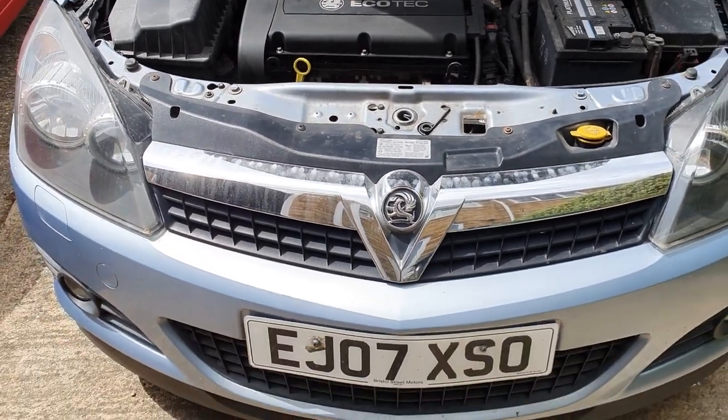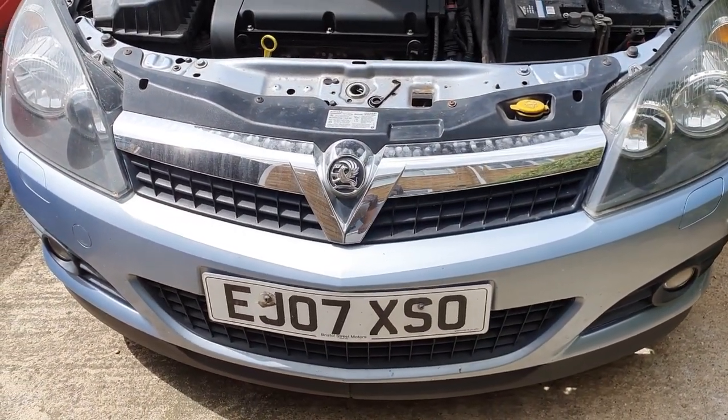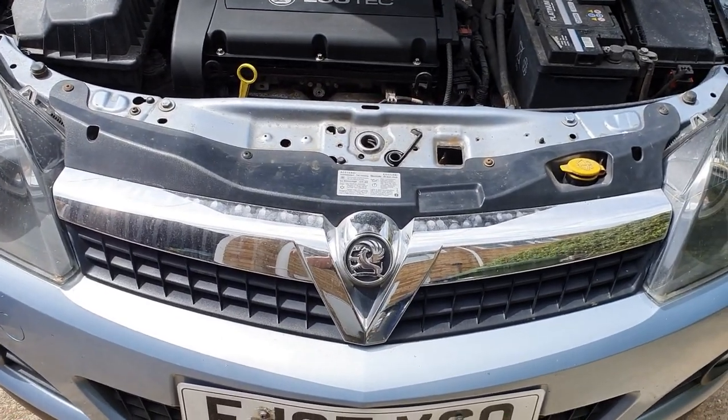Hi everyone, welcome back to the channel. In today's video we're going to be changing the air conditioning condenser in this Astra 1.6 turbo in-top support.